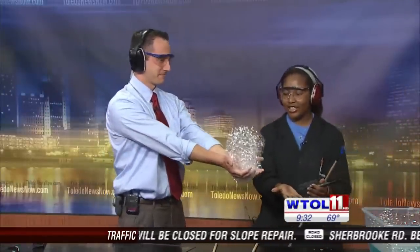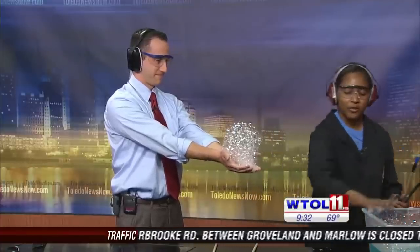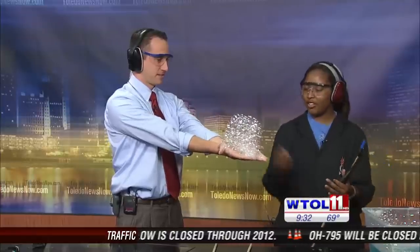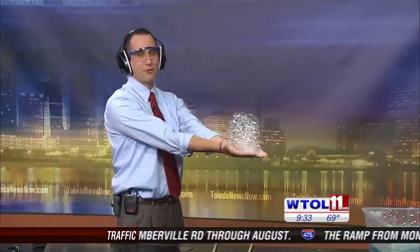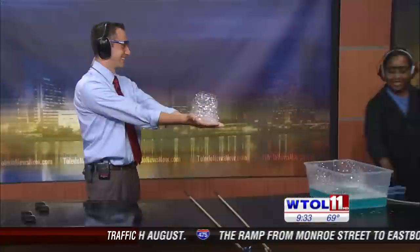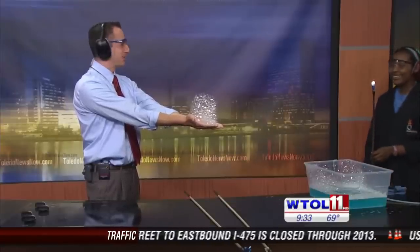Hold your hands out nice and flat. I'm just going to remove the bubbles from around your hands. Hold your hands out flat. So you're going to be over there by yourself, I'm over here. I feel really safe right now. I'm in the safe zone right here. Everyone in the studio is plugging their ears at this point.